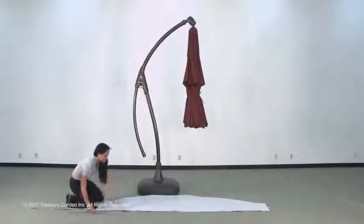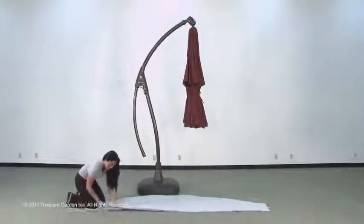This umbrella comes with a protective furniture cover. After you screw the rods together, insert it into the slit of the cover.